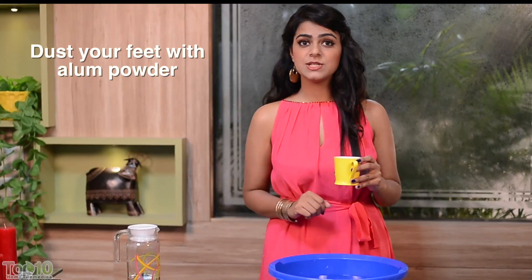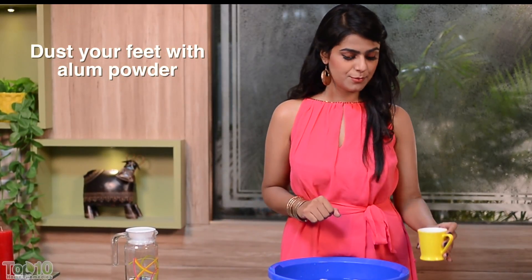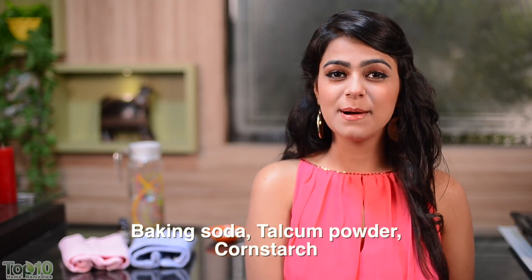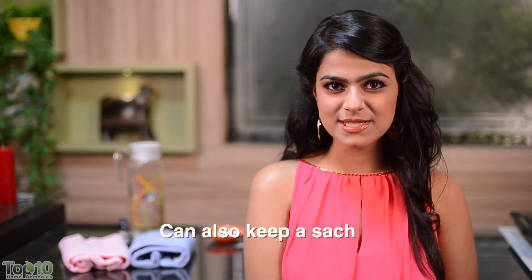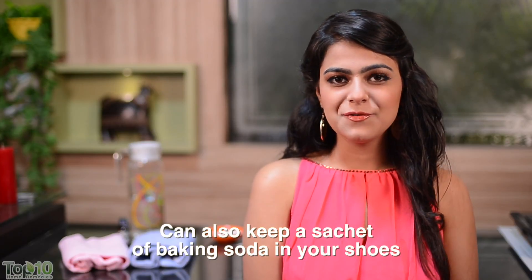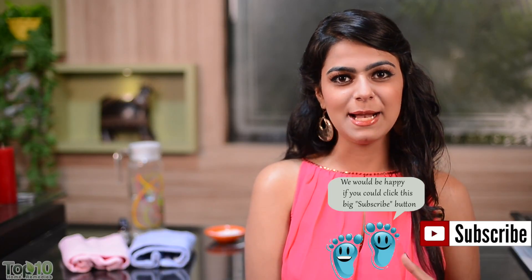Alum powder has astringent and antiseptic properties that inhibit the growth of bacteria. For a few quick tips: sprinkle baking soda, talcum powder, or cornstarch in your shoes, or just rub any of these on your feet. Apart from keeping away the bad odor, it also absorbs excess sweat and helps keep your feet dry.